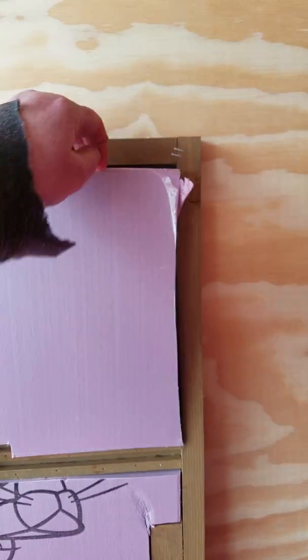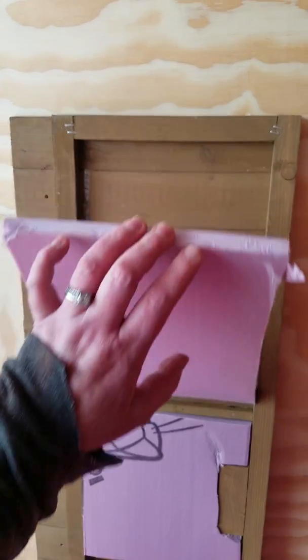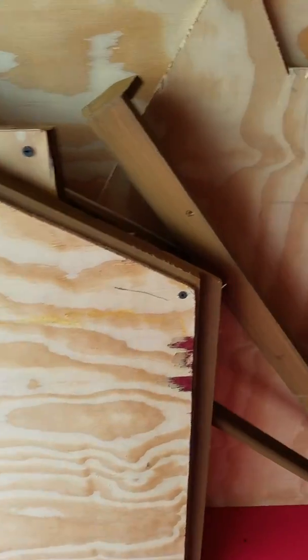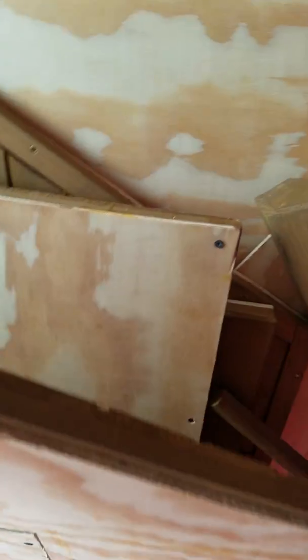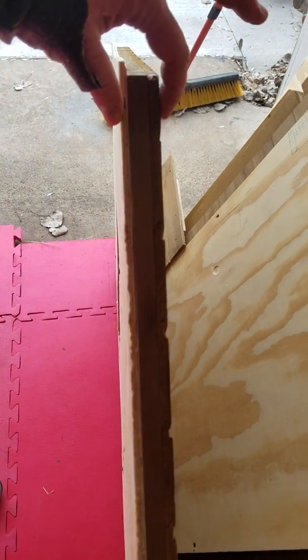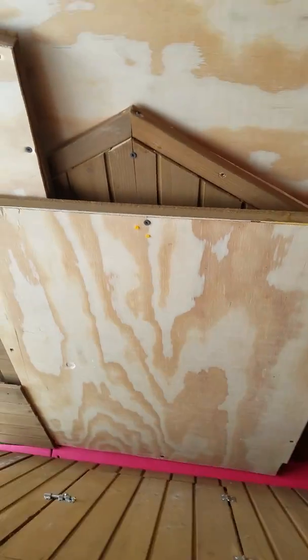What I did is I bought half-inch foam insulation, and wherever it would fit, I cut it to fit in and then screwed plywood over the top of the insulation. So in between here I have a half-inch insulation, foam insulation. I did that for all the different sections.